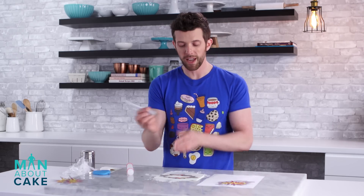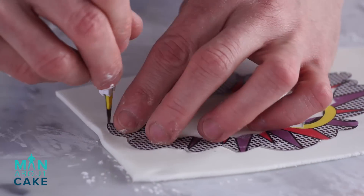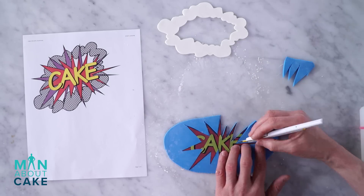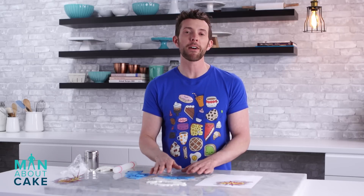All right, so I'm going to take a sharp blade and just trace the entire thing to cut it out. Beautiful. Ta-da. Pow! So we're going to let these dry for a couple hours, and then we'll put them on the cake.